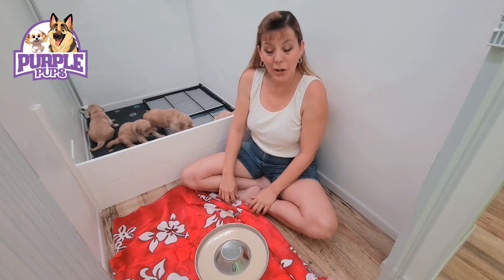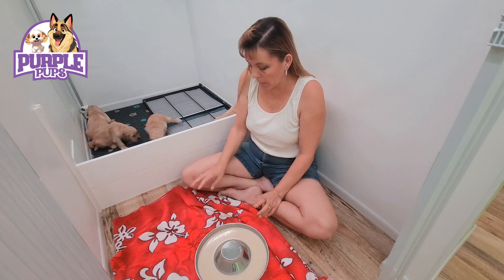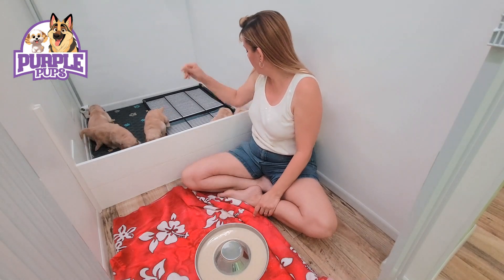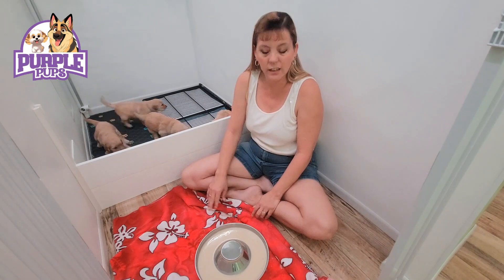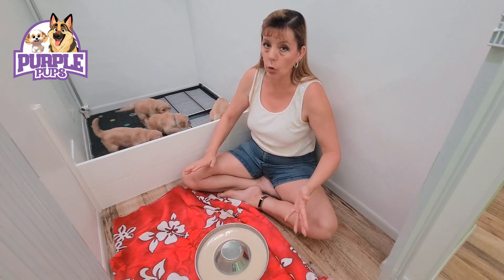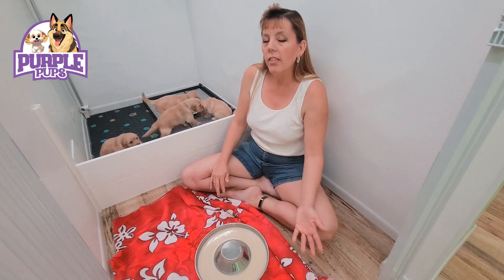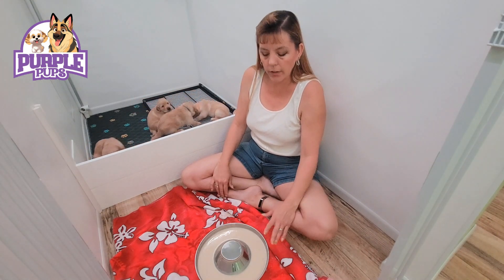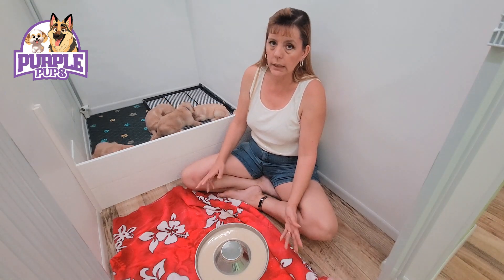So as you may have noticed, they weren't too interested in this yet, which is totally to be expected at this age. Elsa was definitely into it — she was eating up a little bit of it, licking it out of the bowl and enjoying it. The other puppies were more interested in licking it off the towel or licking it off each other, which is absolutely normal. We're just getting them used to it. This is a new flavor, this is a new thing. They'll get better at it as we go along. Every day I'm going to offer this a couple of times a day — they'll get better, they'll realize what it is, and they'll eat it more.